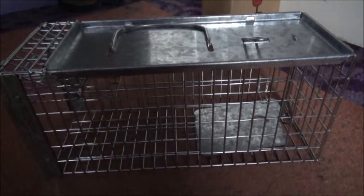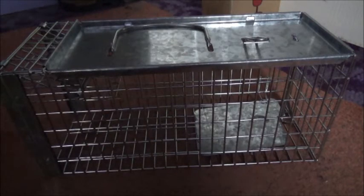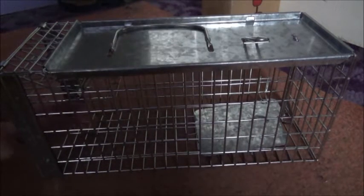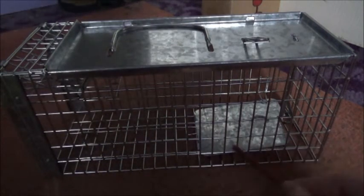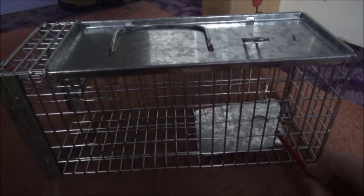That's it, it's set. All you need to do now is place it in position. The rat will enter the front of the trap and, to get to the bait, it'll walk onto the treadle, putting weight on it, pushing the treadle down — and that sets off the trap.